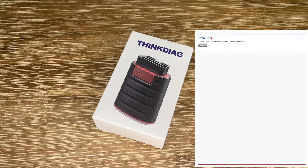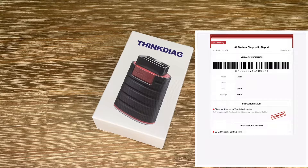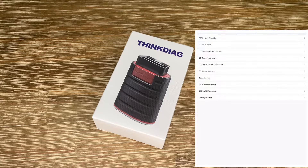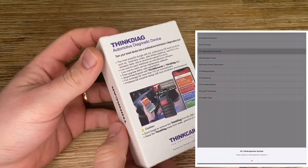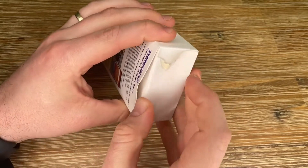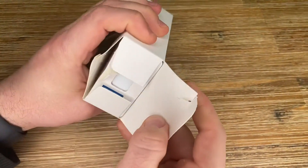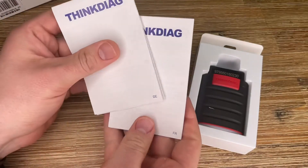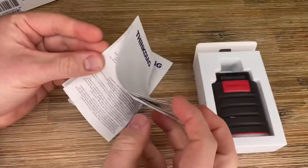The ThinkDiag dongle itself is included, but the license for each manufacturer to access deeper vehicle functions must be bought separately. Each manufacturer software is around $40 per year, and all manufacturers supported is approximately $50 a year — you just pay for what you need. The ThinkDiag is specially designed with a curvy edge shape shell for durability; it has passed the vehicle rolling test successfully, so no worries about durability and quality.